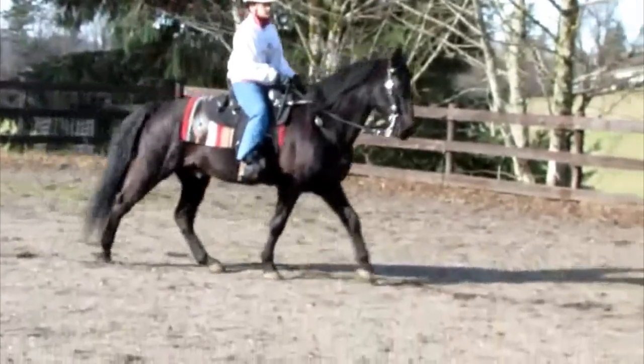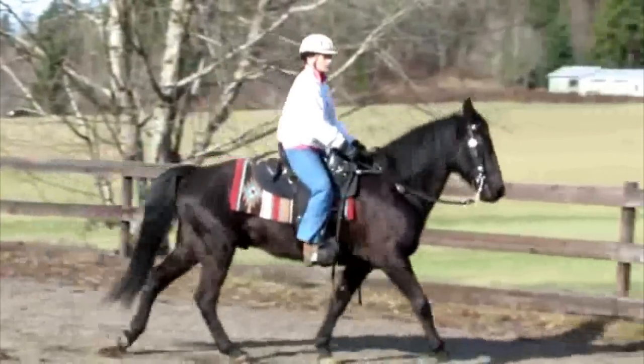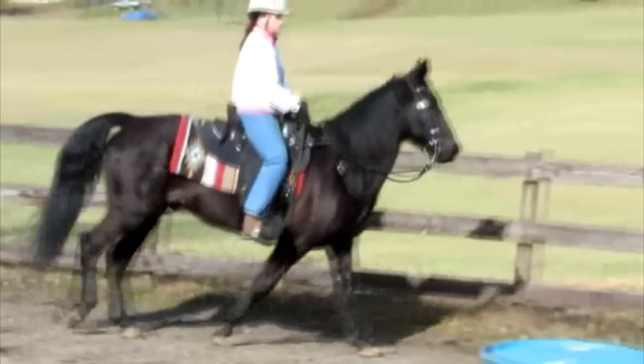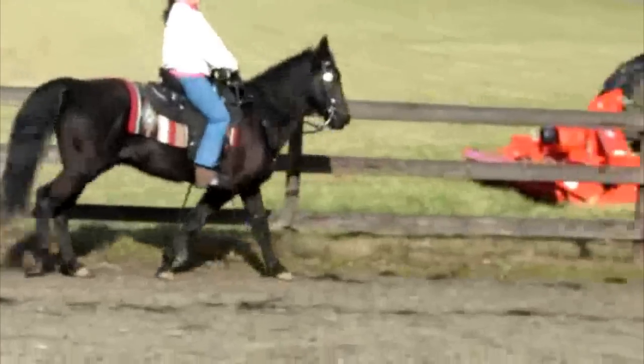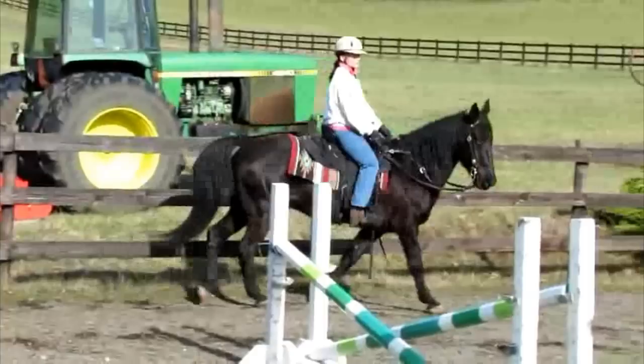The first thing I want to talk about is how the horse is carrying himself. It's not about where his nose is — it's about the shape of the underside of his neck. As you can see here when we pause it, the shape of his neck is in a U shape. This is why it's called a U neck, where the horse's muscles are pushing down, not lifting and carrying him. We want to see this reversed, sort of like a rainbow shape or an upside-down U, where the neck is lifted.